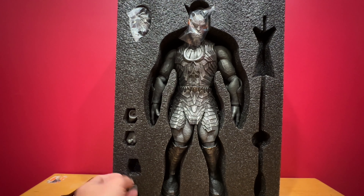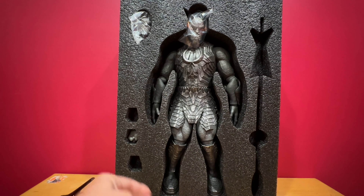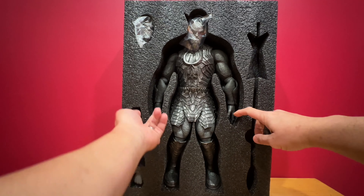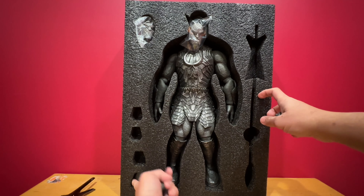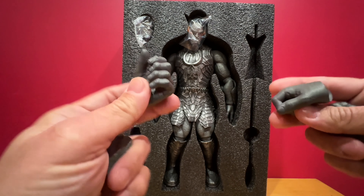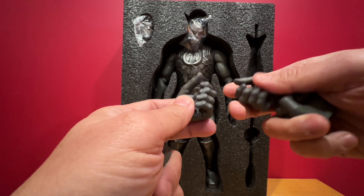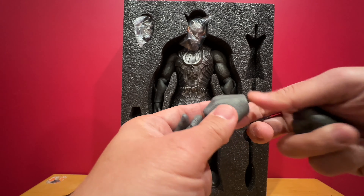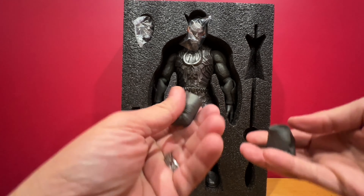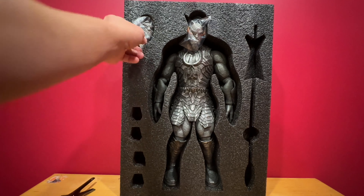It comes with two other pairs of hands. This one is a closed fist, and what he has on right now are relaxed, open hands. It also comes with two hands to grip. The closed fist I don't really find useful. For his size, it's pretty light — pretty good for a third-party figure.